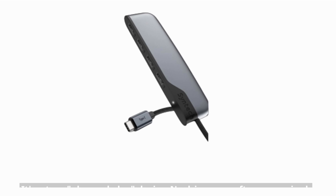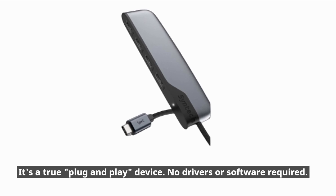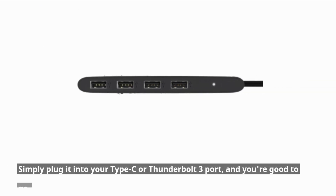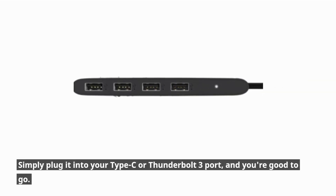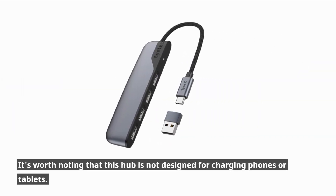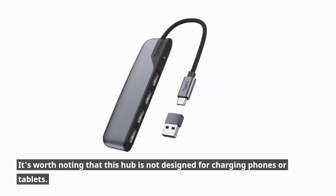Setup is a breeze. It's a true plug-and-play device — no drivers or software required. Simply plug it into your Type-C or Thunderbolt 3 port, and you're good to go. It's worth noting that this hub is not designed for charging phones or tablets.